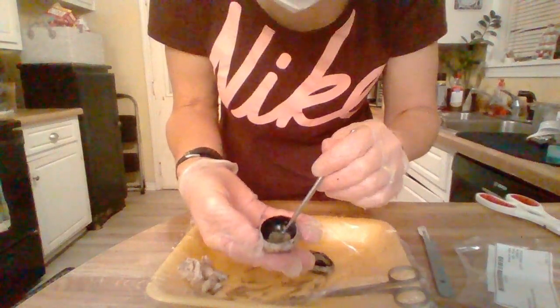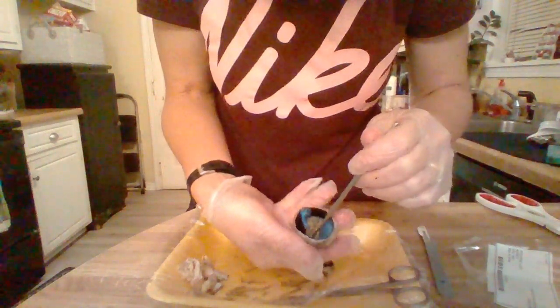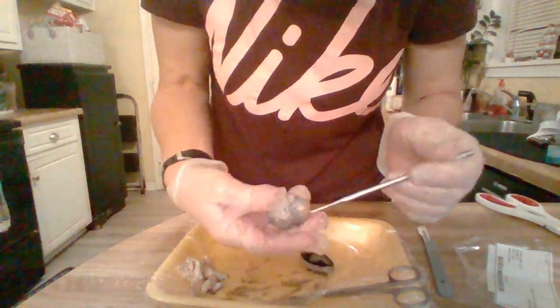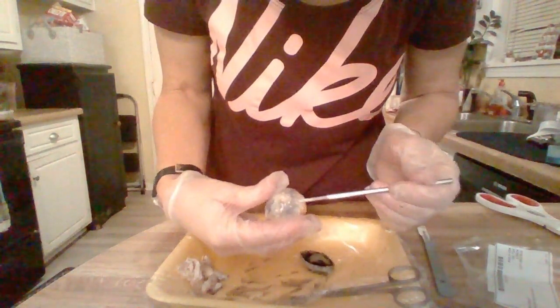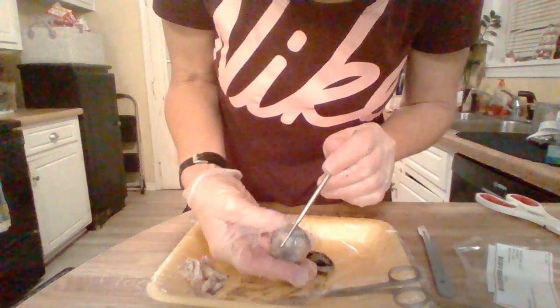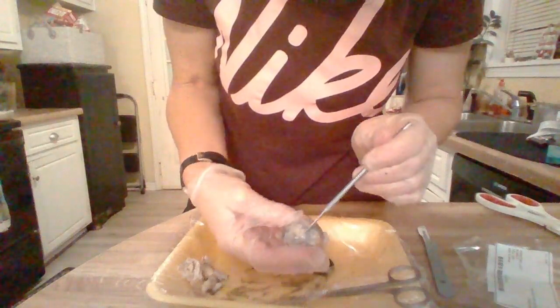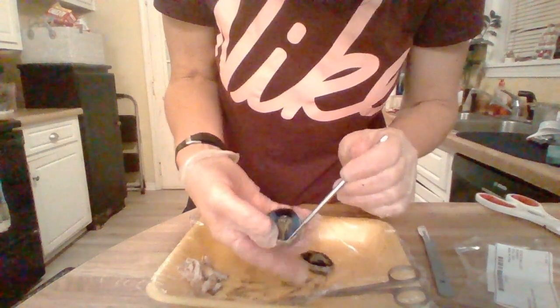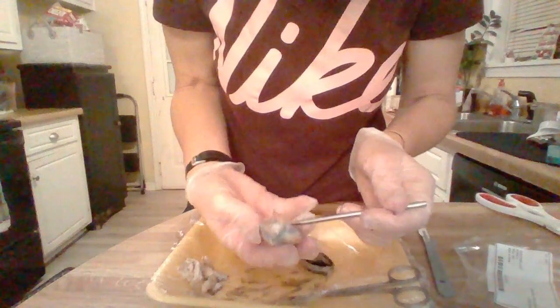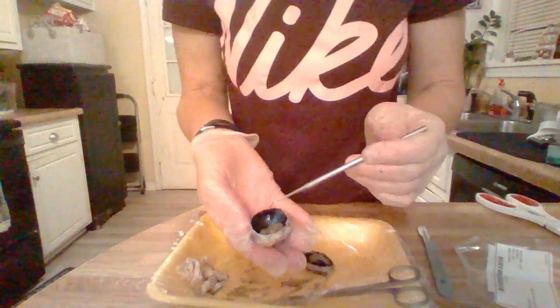The retina isn't falling out all the way because it's attached to the optic nerve back here. Here's our optic nerve right here. That's where the retina is attached, which is why it's not sliding out all the way. And then this black part right here is the choroid.